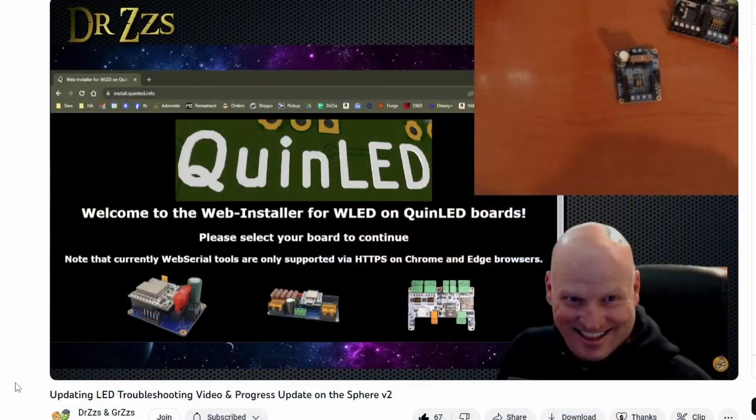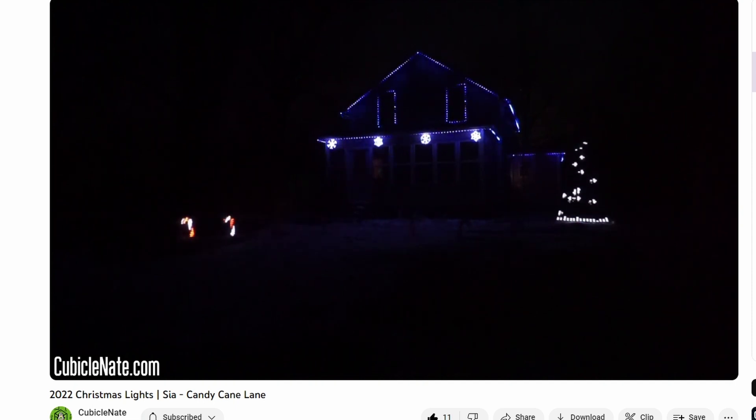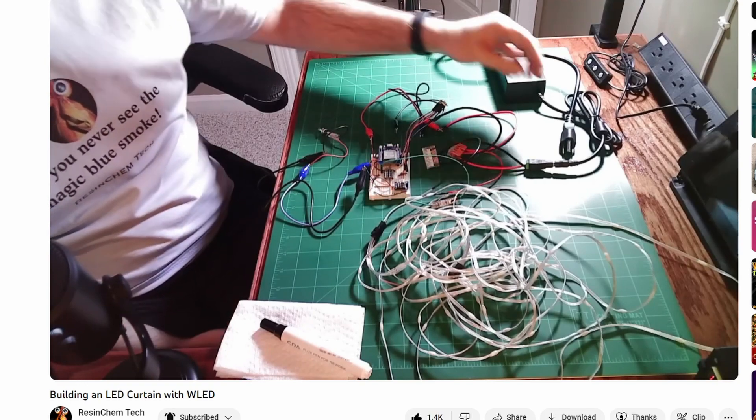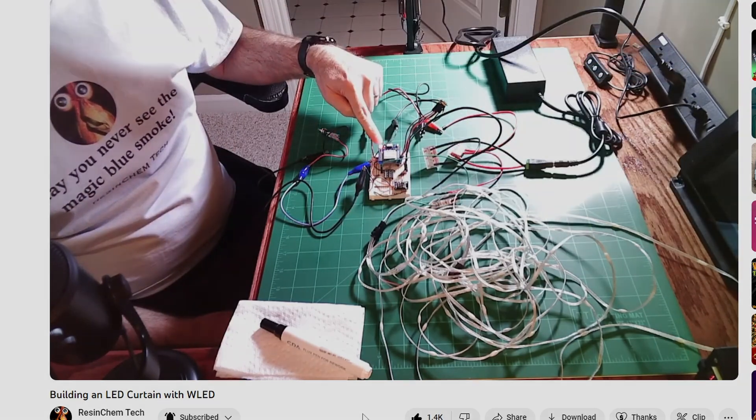If I end up doing anything more advanced I'll definitely record and share it. If you end up doing anything cool, find a way to share that with us and maybe we can make a little compilation showing what different folks have done with WLED. I also want to share some great channels in no particular order: Dr. Z's, Cubicle Nate - who has done amazing synchronized setups in his home - and Resin Chemtech from here in Indiana with elaborate LED projects. I hope this quick start video gives you the nudge you need to get going. Thanks for watching, take care, bye bye.